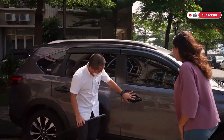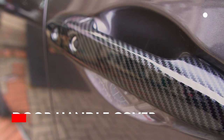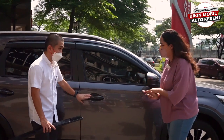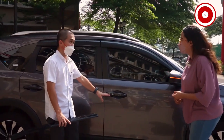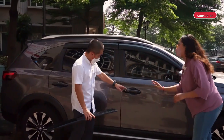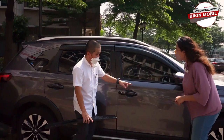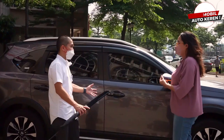Terus ada handle cover-nya. Ada warna karbon, ada warna matte black, ada warna chrome. Aslinya kalau yang di BRV itu dia warna body. Jadi sekarang bisa disesuaikan — dijadiin chrome, atau dijadiin karbon, atau dijadiin matte black. Balik lagi ke selera.